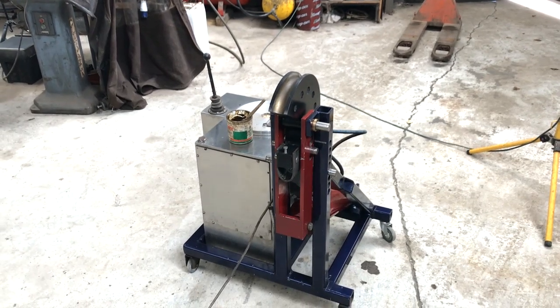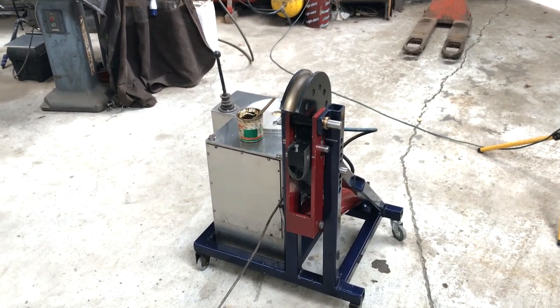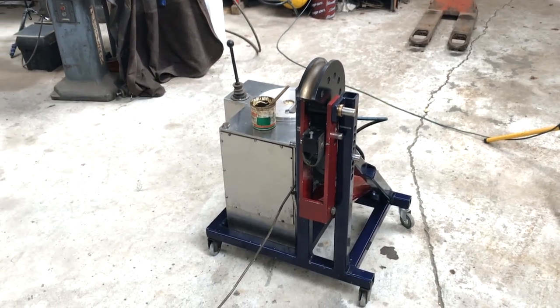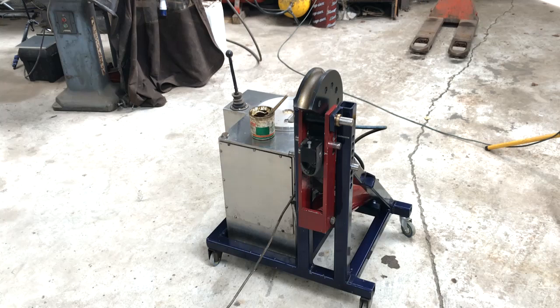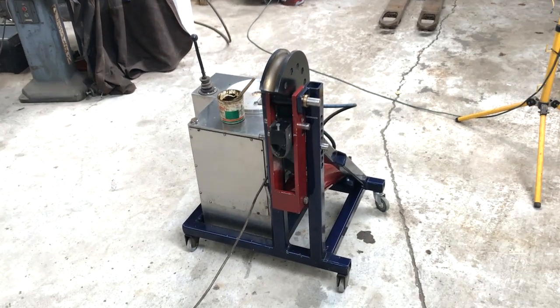I also used this tubing bender to make a roll cage for a Mk2 Escort, and I did check that the quality of the bend was good enough for roll cage building. Let's see it in action.